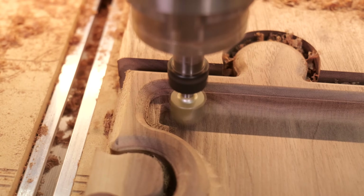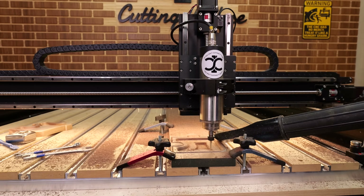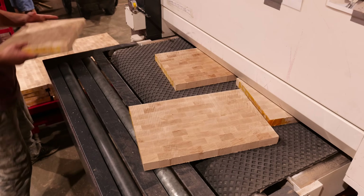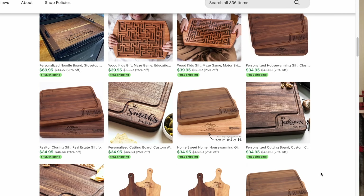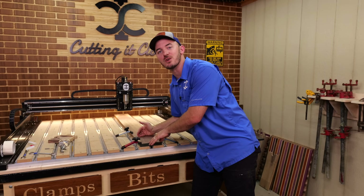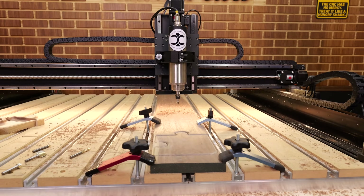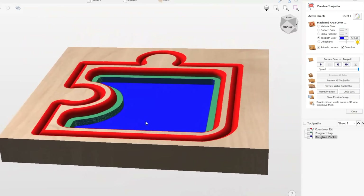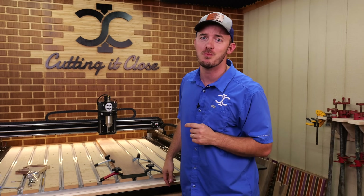In today's video, I'll be covering advanced machining techniques that you can implement on a hobby CNC. These are techniques I've learned on my industrial CNCs where I'm producing thousands of products every single week, but we've scaled it back for hobby CNCs. We'll be cutting out a project and I'll be taking you step by step through each tool path, telling you why I'm doing it and how it saves you time and money in your shop.